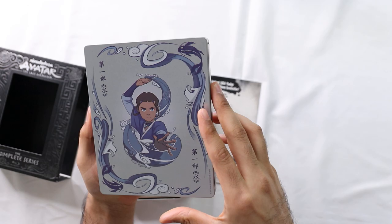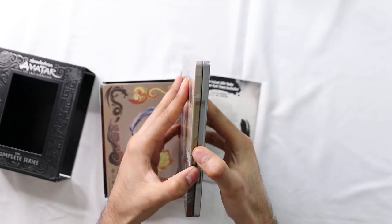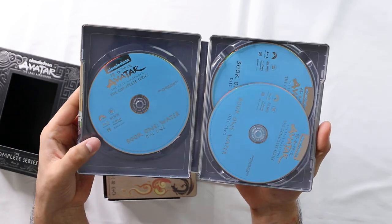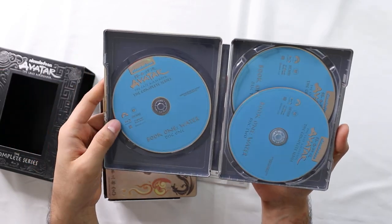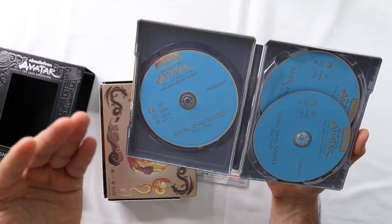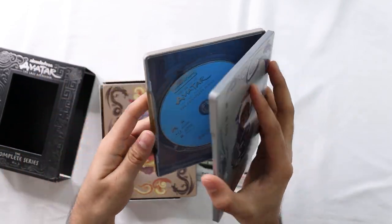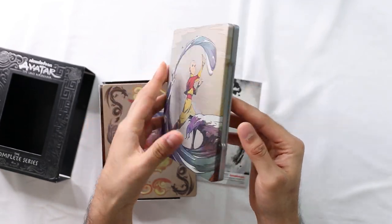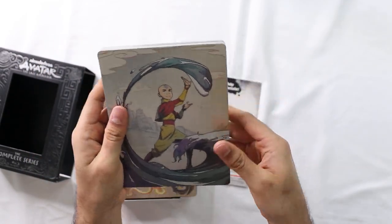Here's the front and the back of Book One. Katara on the back, Aang on the front. You open it up - three discs. They've done such a good job on this. I'm really impressed. There's no artwork on the discs really, but Water would be blue, which makes sense. The artwork on the front and the back is just really good. Three discs for book one.